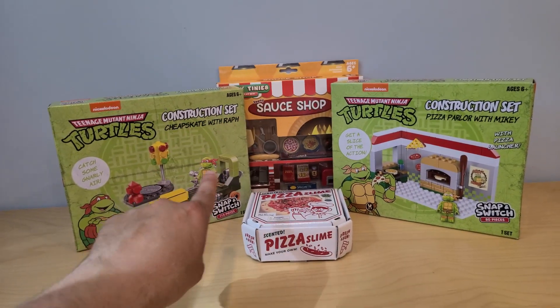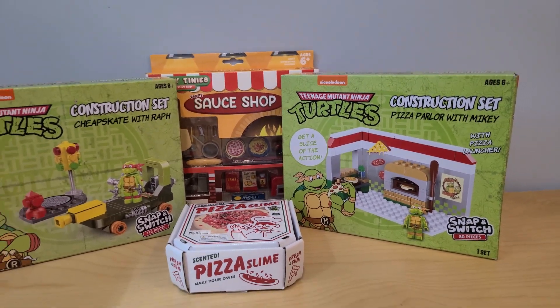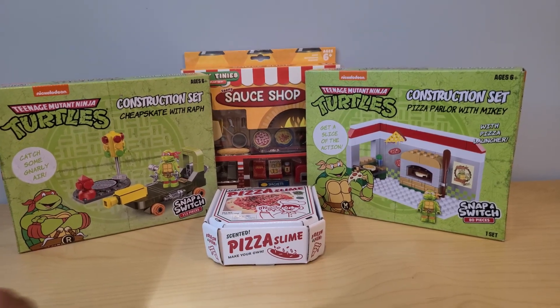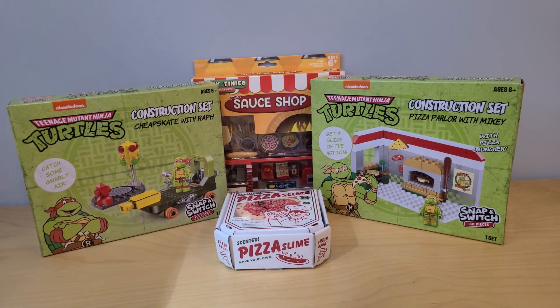Hey everyone! Today we're gonna take a look at Teenage Mutant Ninja Turtles. And of course, we cannot talk about them without talking about some pizza. In fact, we're going to make some pizza. So let's get started and let's have some fun.